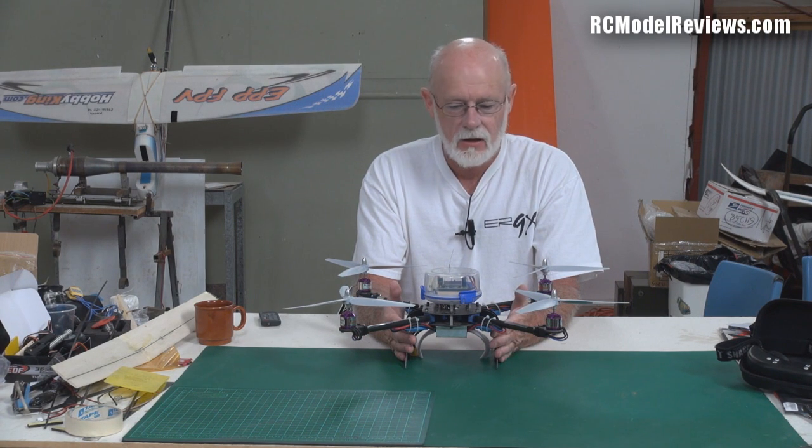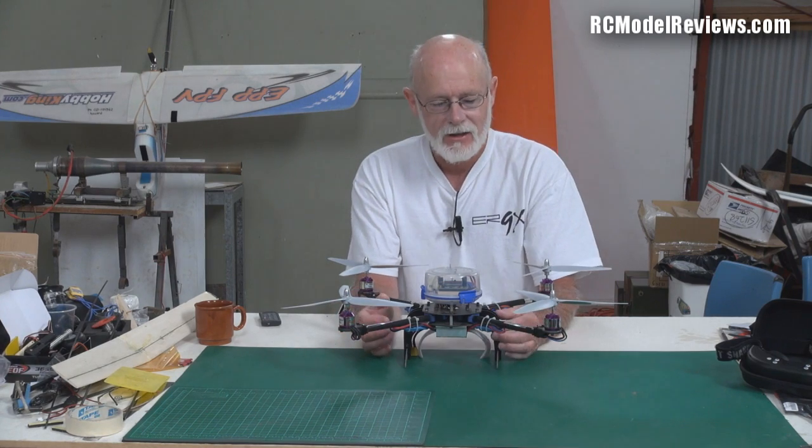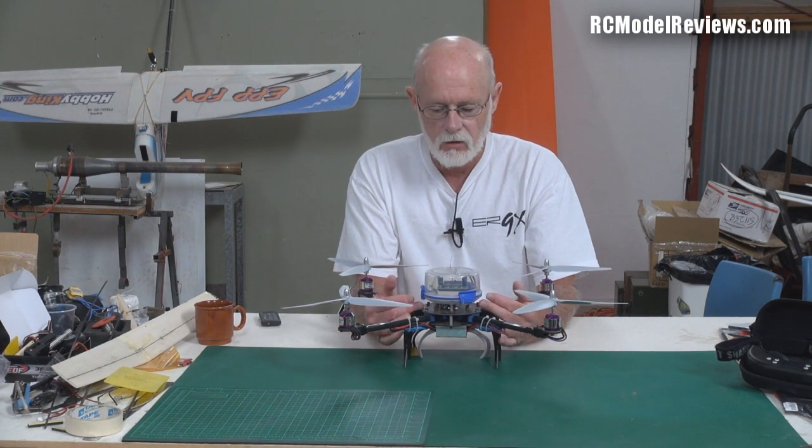That's a good thing, because I'm going to use it to test out the new HobbyKing KK2 board — the flight controller board with a little built-in LCD. If that can stop this thing from flipping on its back, then it's obviously a really good controller.